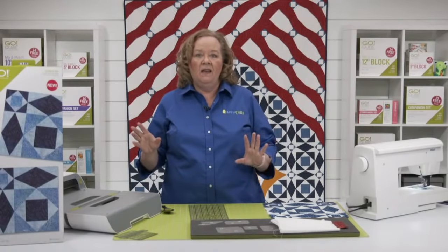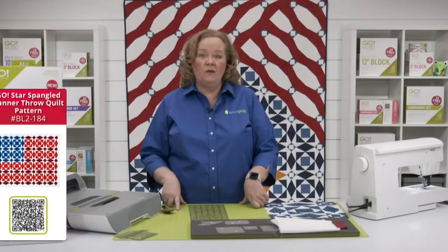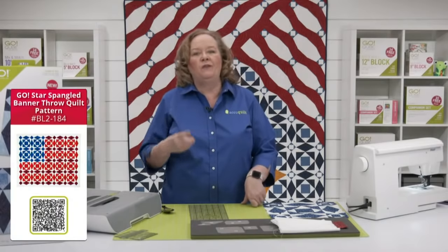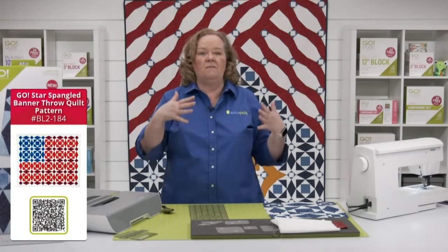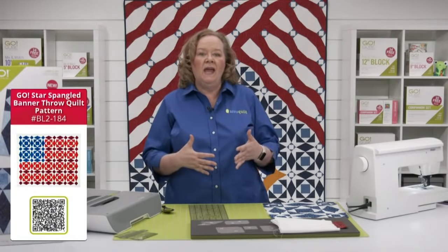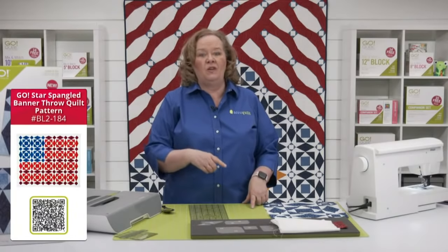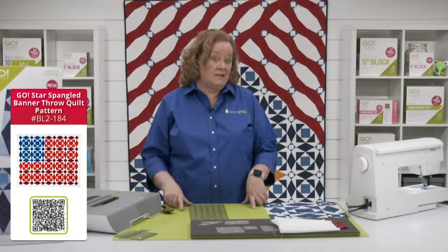We typically use free patterns on our Wednesday show, but the Go Star Spangled Throw Quilt is a for-purchase pattern by our good friend Bia Lee from Bia Quilter. Her pattern uses the mix and match eight inch cube and the companion angles. But I'm going to show you how to make it so much faster and easier using our Storm at Sea die.